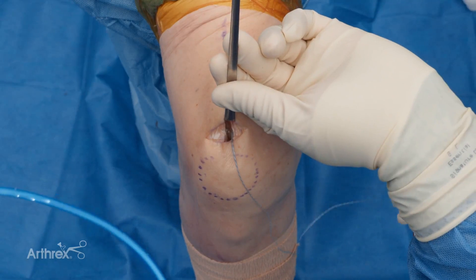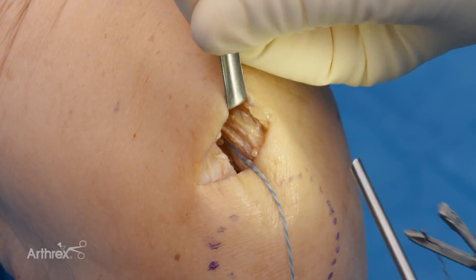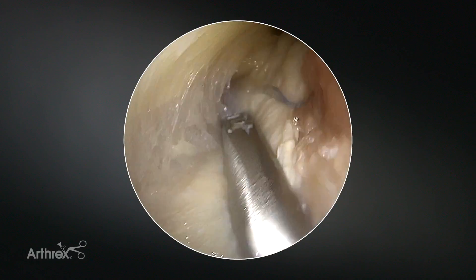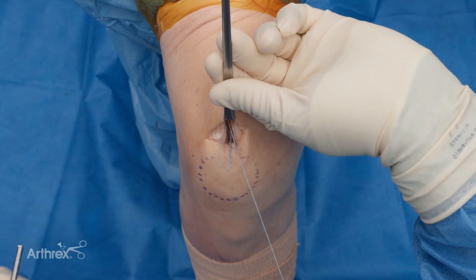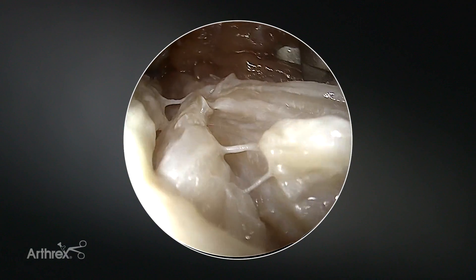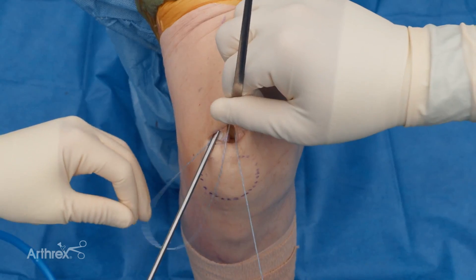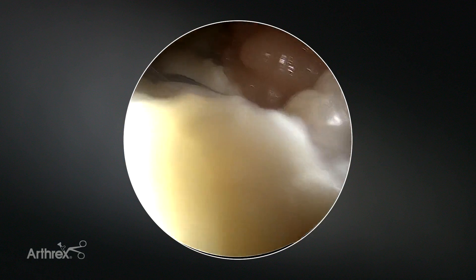Now it's simply a matter of just going back and forth, so we're going to repeat the same process. You only really need the scope for the first few passes. I'm coming in with the second inverted pass to the right side of the tendon — you can see I'm coming in. I like that bite. I'm going to grab that and pull that through.